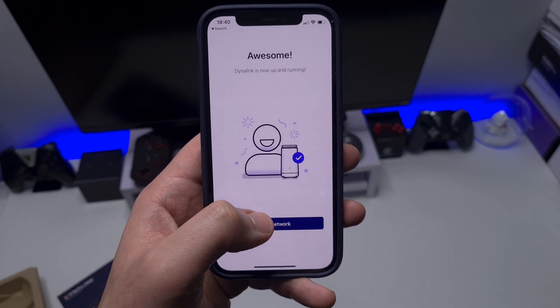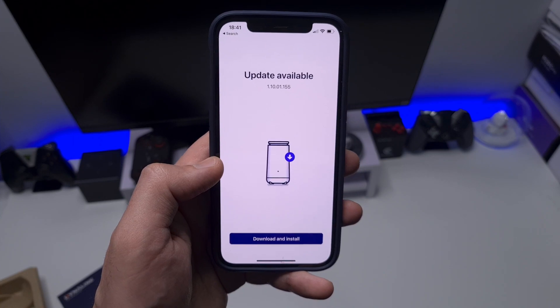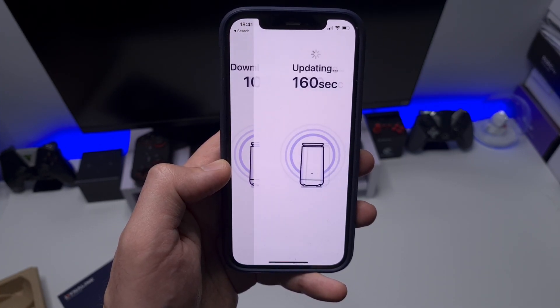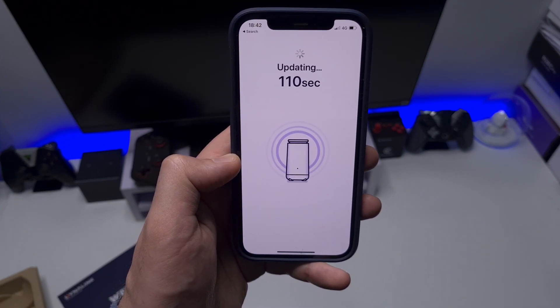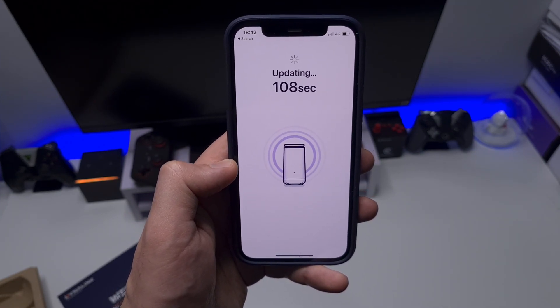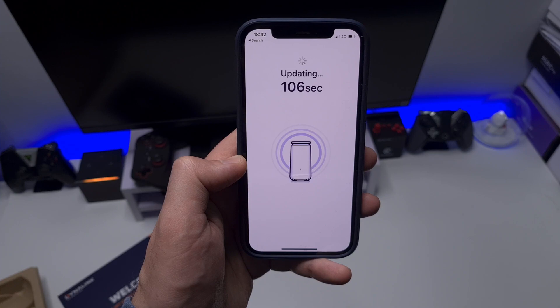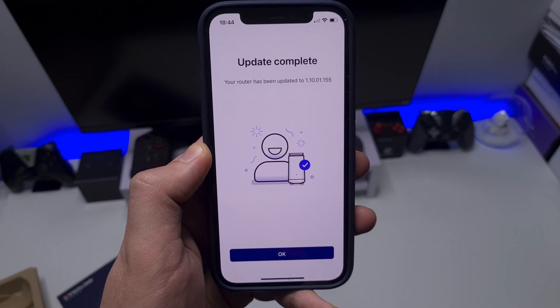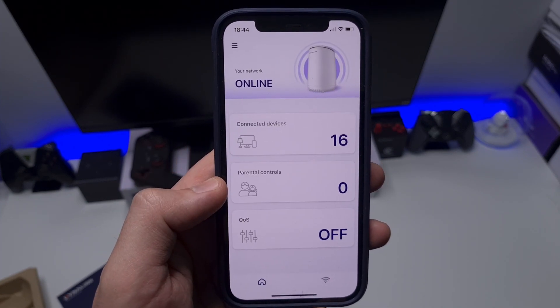It immediately prompted me with a firmware update, which is great to see — Dynalink are releasing updates, so if any issues are discovered, bug fixes, or performance tweaks, they can push an update directly to your device. The update is now complete, I click OK, and there we have it.